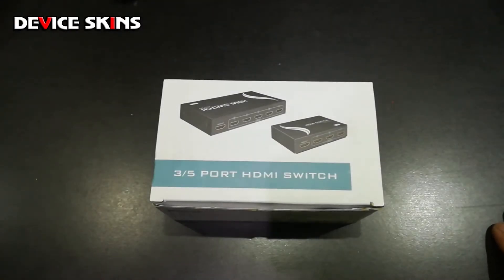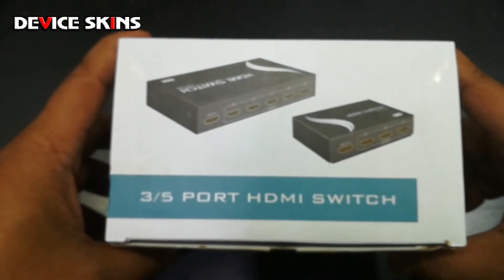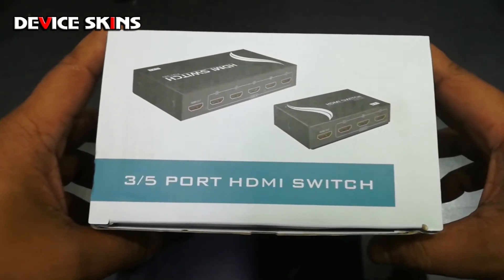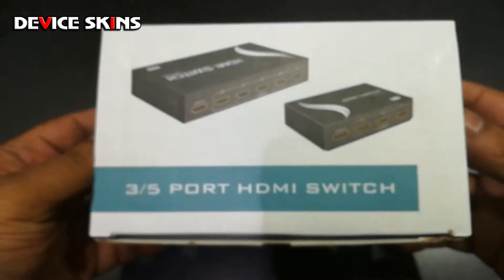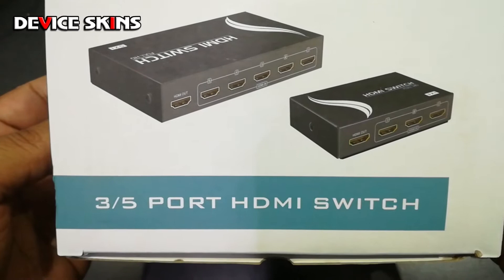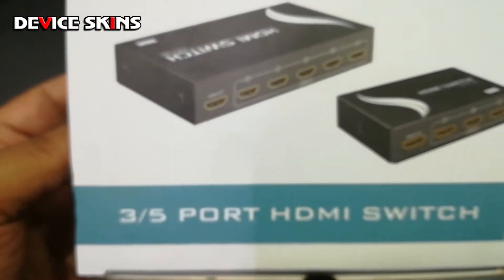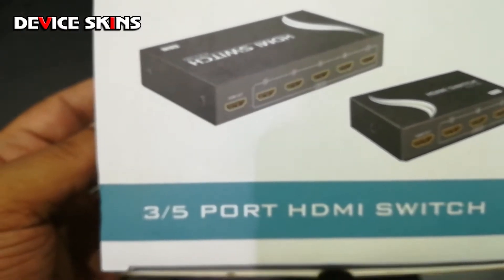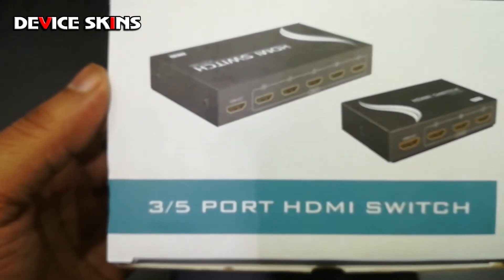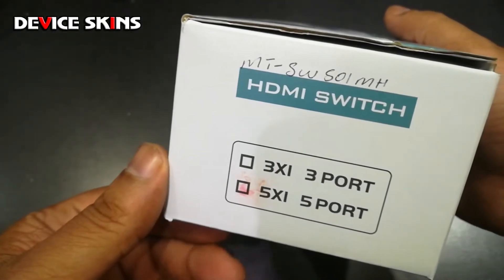Hi guys, so this is the unboxing of the Viki 5-port HDMI switch. Basically what this is is an HDMI switch that lets you plug five devices into it and sends the picture through one HDMI output to your display, TV, or projector. Let's have a look — this is the Viki 5-port switch.